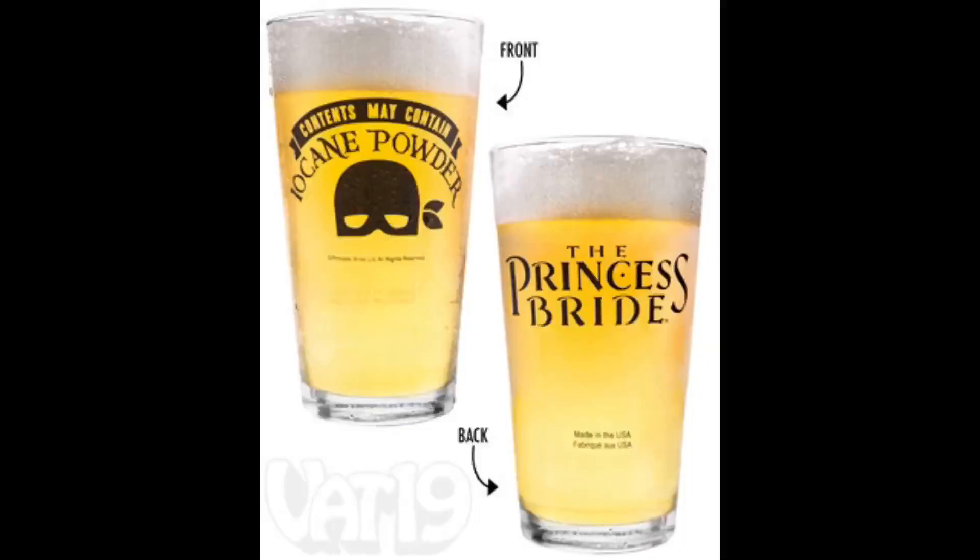It's the Princess Bride pint glass. If you don't know the movie The Princess Bride, this isn't the cup for you. But for those of you who do know the classic comedy and how funny it is, you'll love the glass. It says 'contents may contain iocane powder' on the back with a Wesley mask, Princess Bride title — officially licensed.